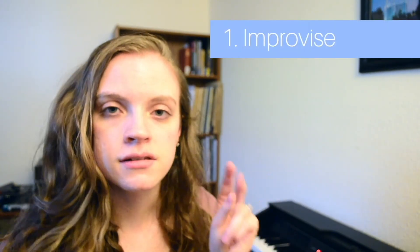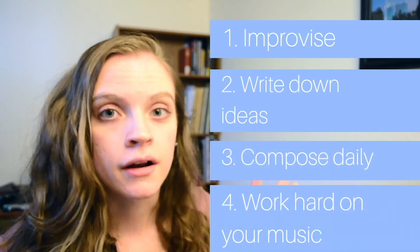Those are some of my ideas on how to start a new composition: improvise on your ideas, record your ideas, compose every day, and work hard on it every day.